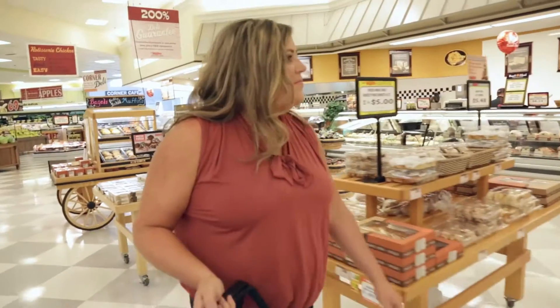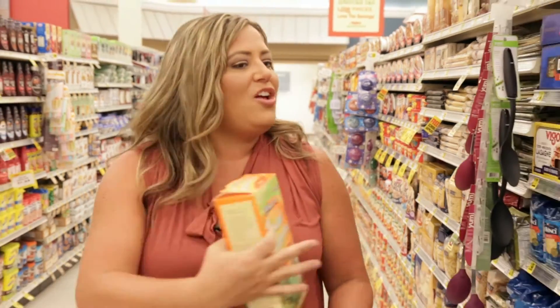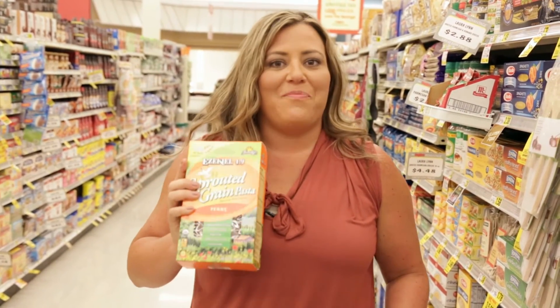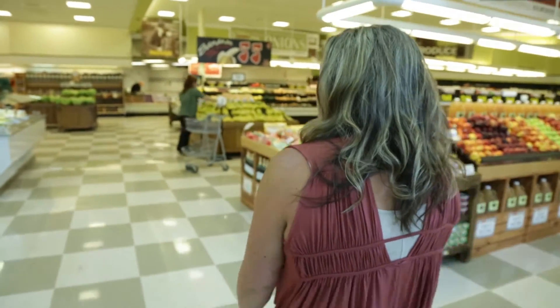We're starting out at Ingles, getting the ingredients to make my cauliflower mac and cheese. Ingles has an incredible variety of pasta — look at all of these options. They even have specialty pasta like we're going to use today. I picked this sprouted grain pasta because it's high in fiber, high in protein, and it only takes four and a half minutes to cook. So this is my pasta of choice today. For a full list of all the ingredients, check out the shopping list underneath the video player. You can print it out and take it to the store with you, or you can pull it up on your phone. Now let's get cooking.